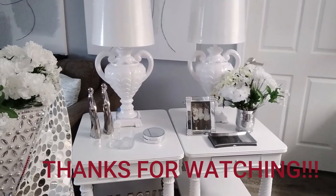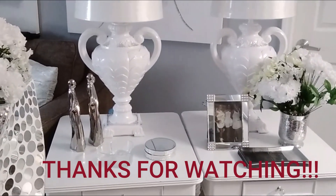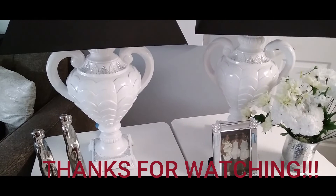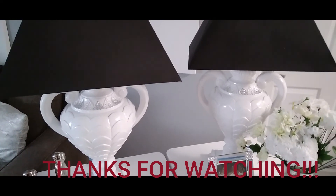Here is the finished product! My only question is whether to keep the white shades or switch them out for some black shades — let me know what you think. I'll make sure to leave everything I used in the description box below. Thanks for watching!